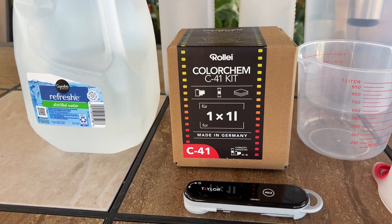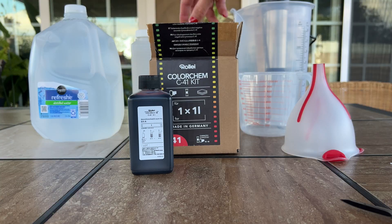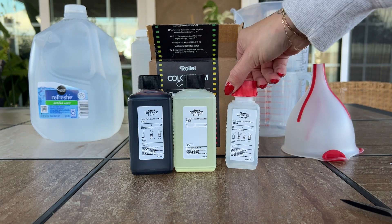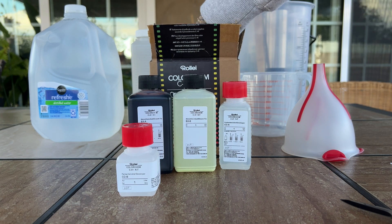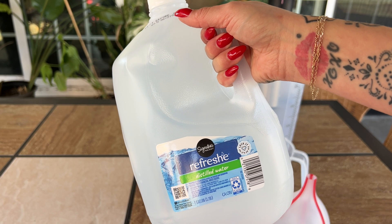Hey guys, today I'm showing you how I mix Rollie's C41 kit to develop my color film. This is one of my favorite kits — I've literally used them all, and this one is for sure my fave.